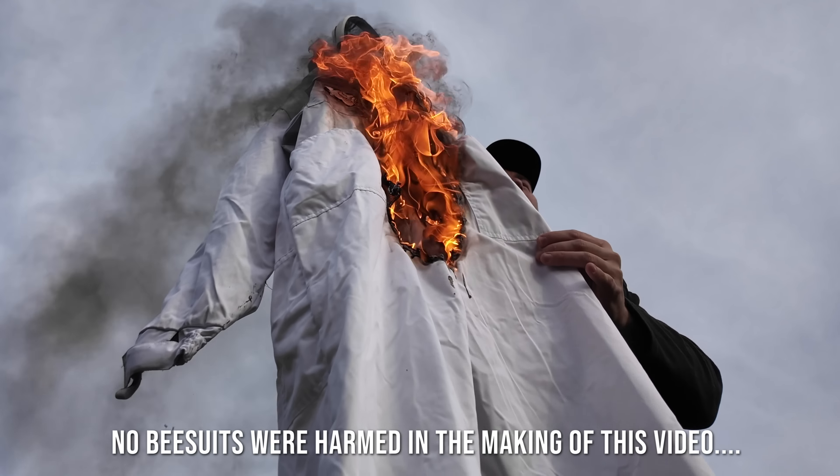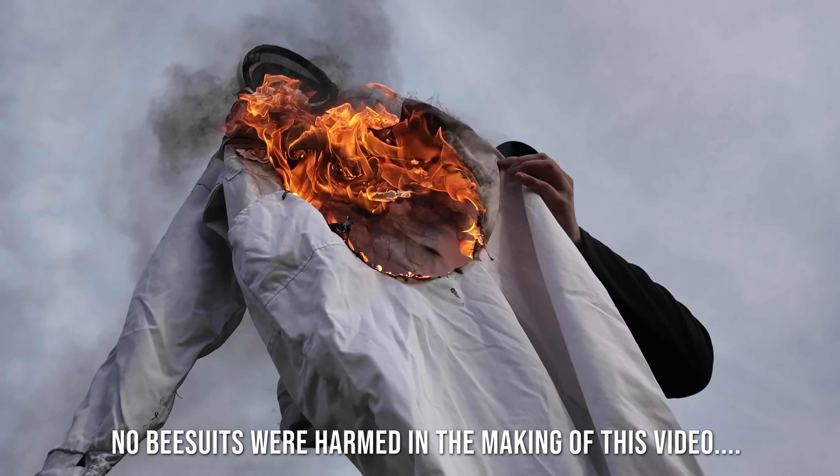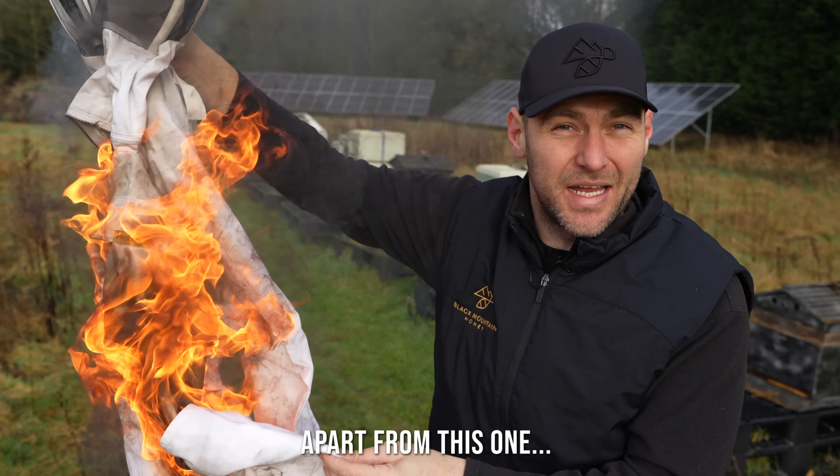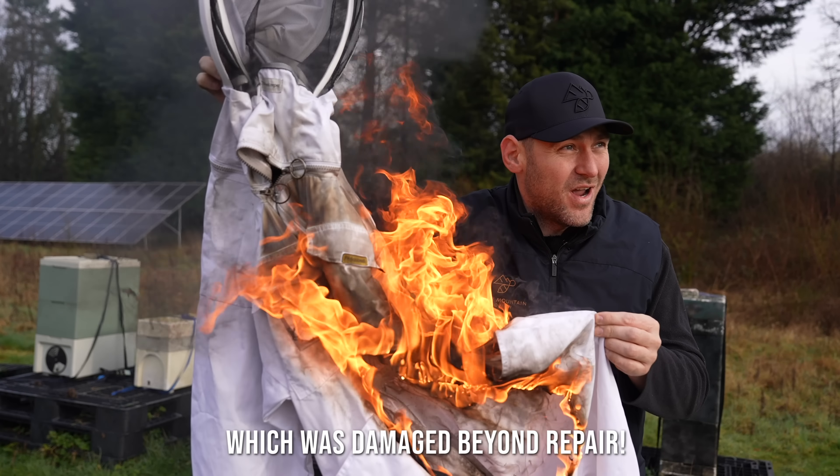The beekeeping suit is dead, and in this video I'm going to show you how we are going to revolutionise beekeeping inspections going into the 21st century. Wow, that is getting really really hot.